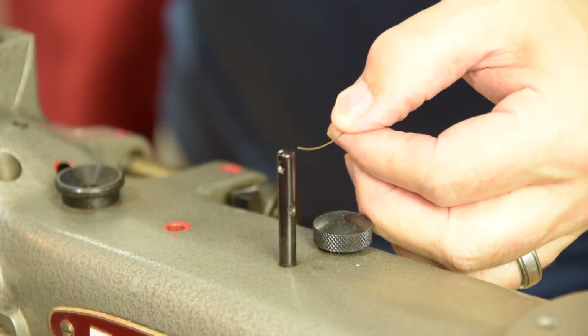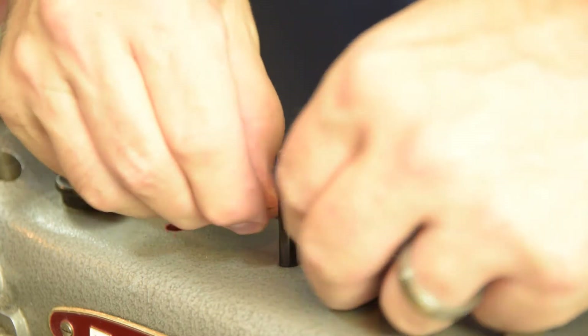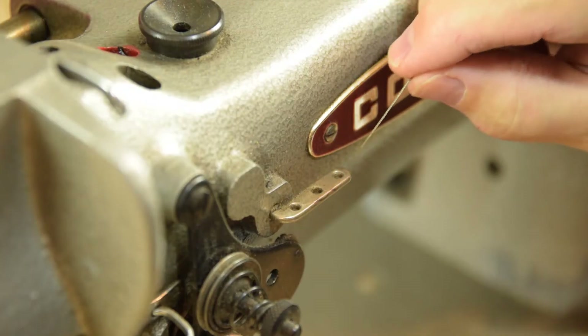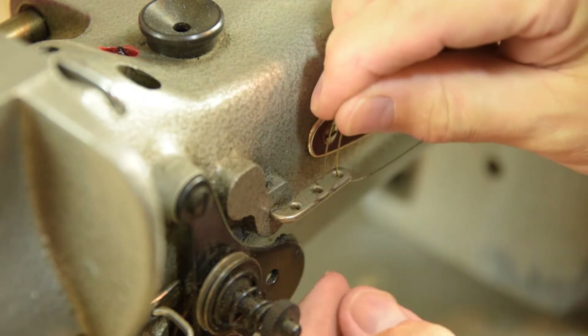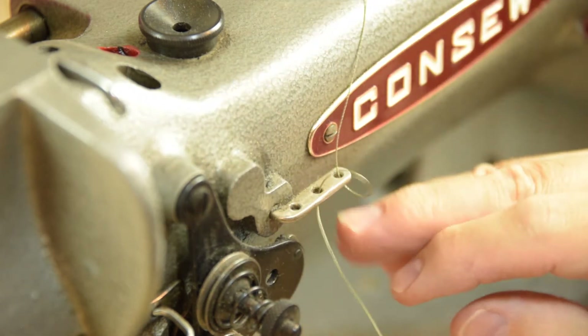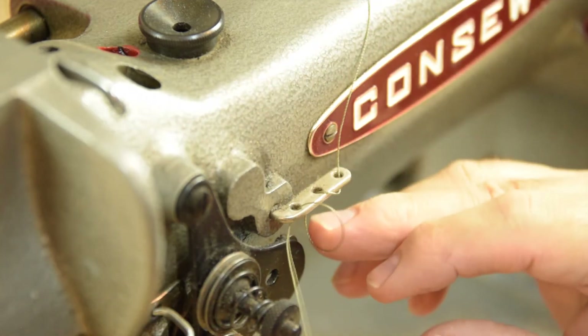Hit the guidepost two times — once back to front and once right to left. Then go ahead and thread this guide assembly three times just like a barber pole. So if you candy cane stripe around like that and hit all three holes, you know you've done it right.